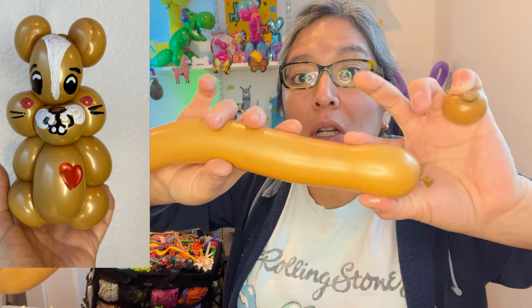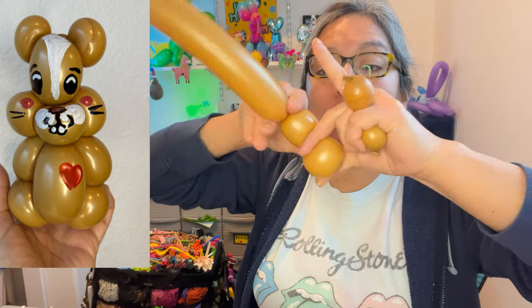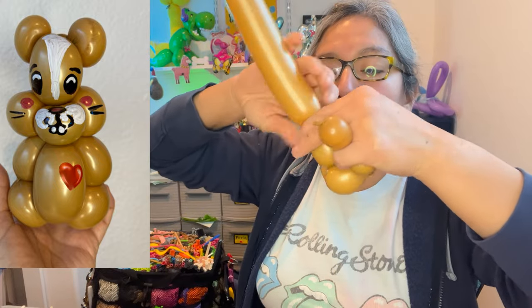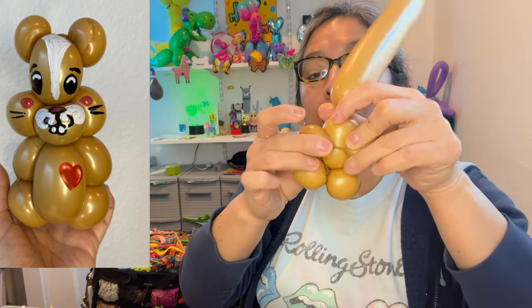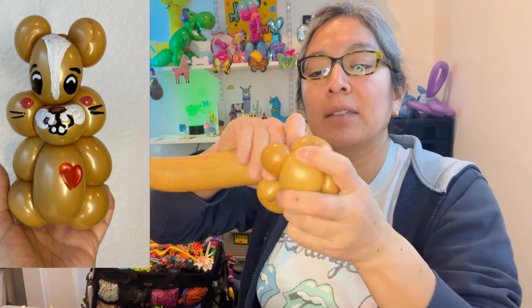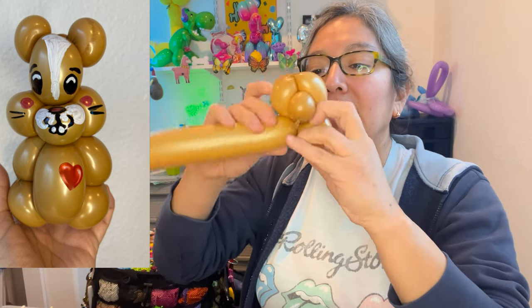From here, make a two-finger bubble and pinch twist, then another two-finger bubble and pinch twist — now we have the cheeks. From here, measure about a three-finger bubble, twist a little bit, and put it in between. Close it with another three-finger bubble and pass it around.